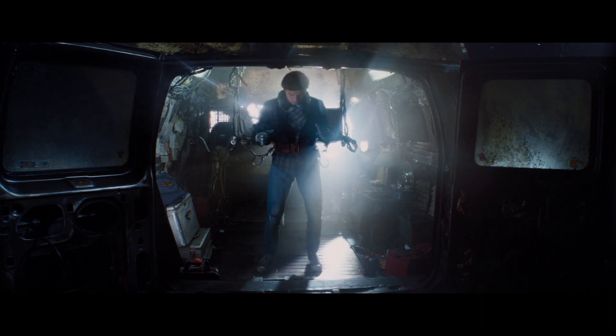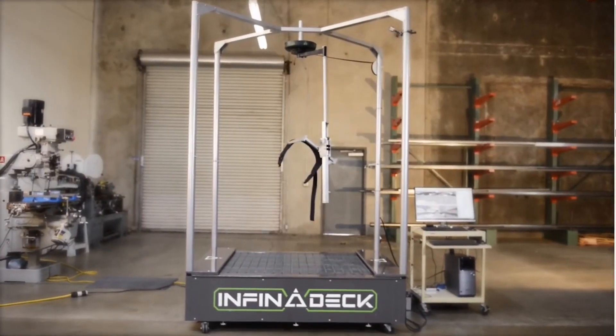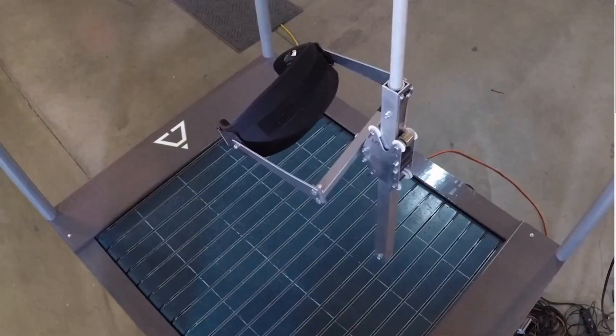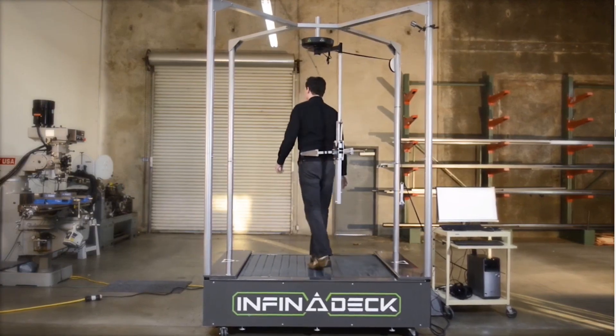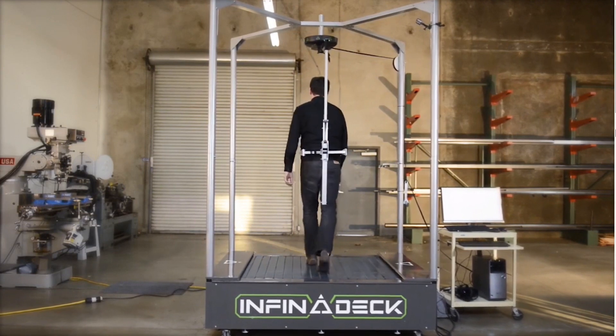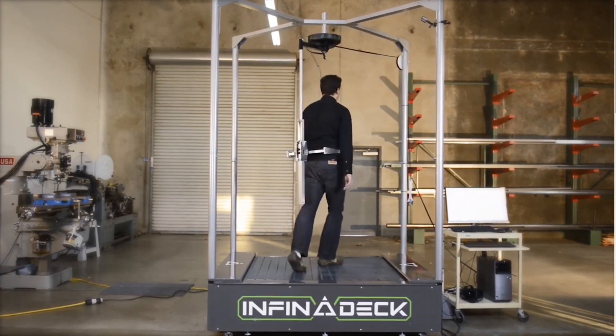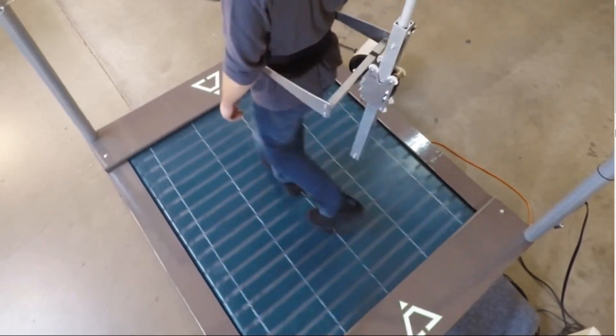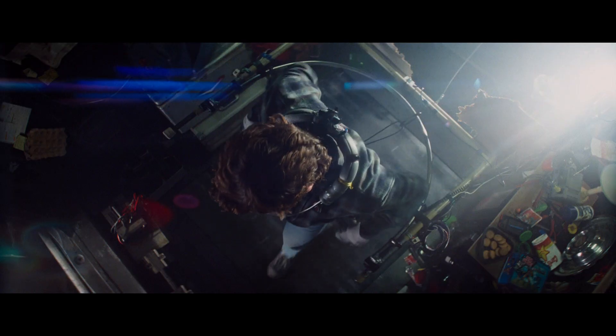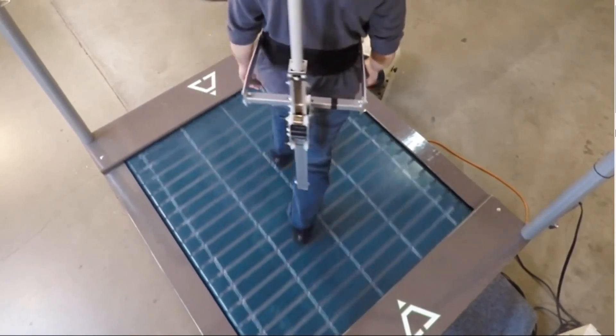Still, it's far better than what we have in real life. In fact, the closest thing we have resembling this treadmill — not just in terms of technology but in terms of looks — is the Infinideck. They look strikingly similar, wouldn't you say? Other than the color. The Infinideck was released before the movie, so there is actually a likelihood that the visual design we see in Ready Player One was inspired by the Infinideck.